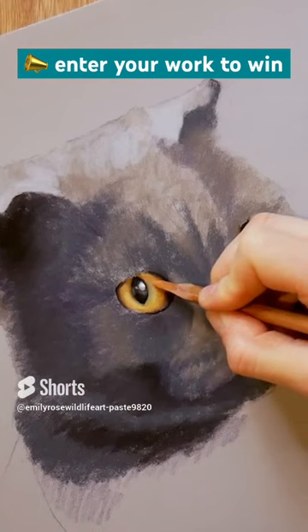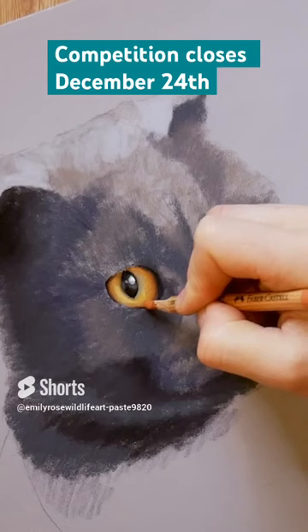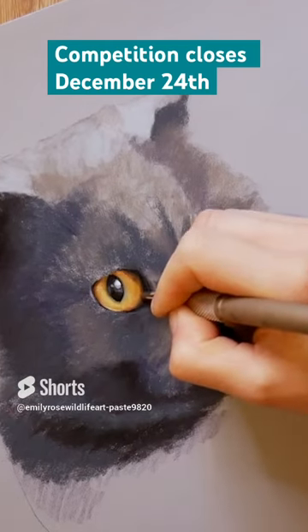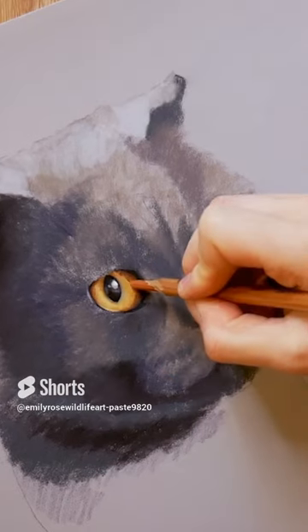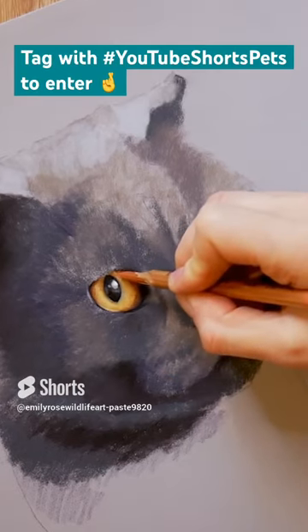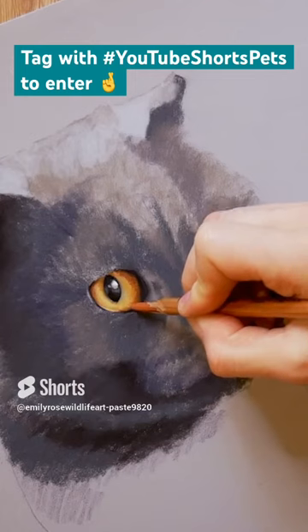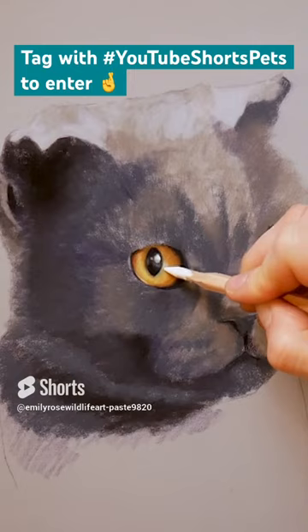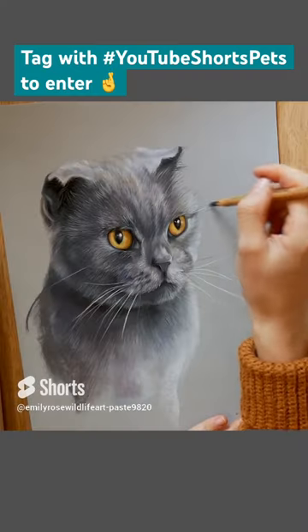You can actually win a free pet portrait from me by entering an art competition this month. Simply upload a short of your pet portrait artwork to YouTube Shorts with the hashtag below. If you want to win, get onto YouTube Shorts so you can learn from the other amazing artists on here to create your best work yet. All media welcome — T's and C's in my bio.